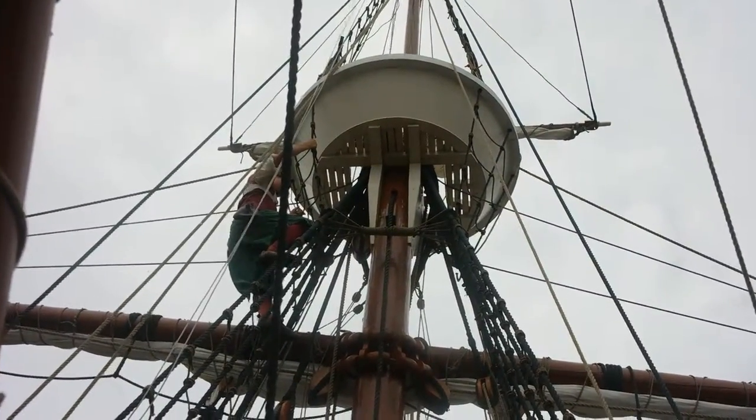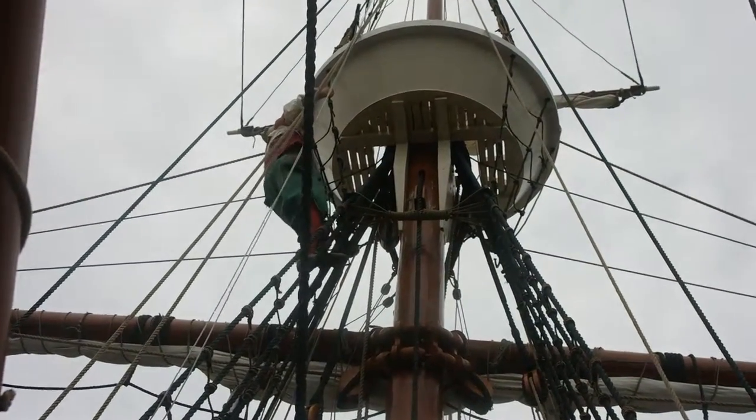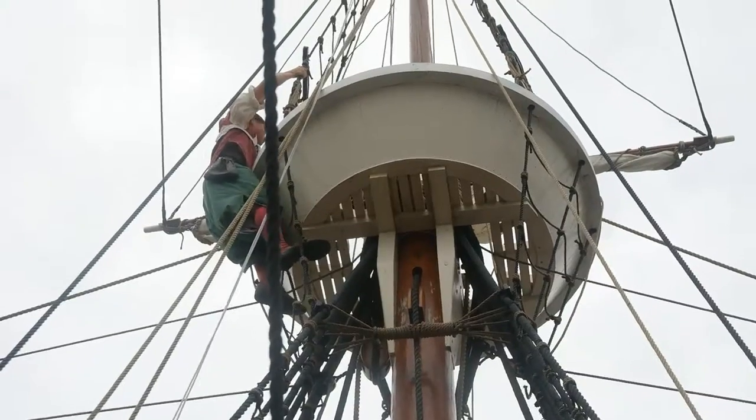That furl the sails on the foremast. Someone's got to climb and loose the little lines that furl the sails, called gaskets. You can see them around the sails in the yard.